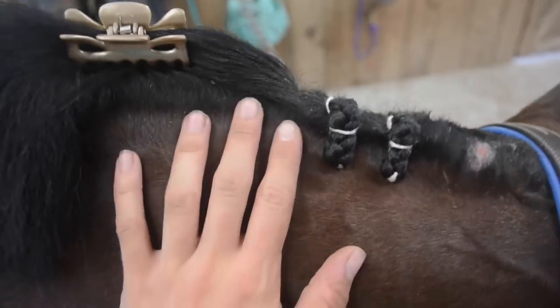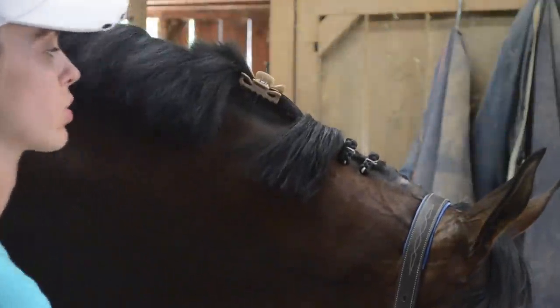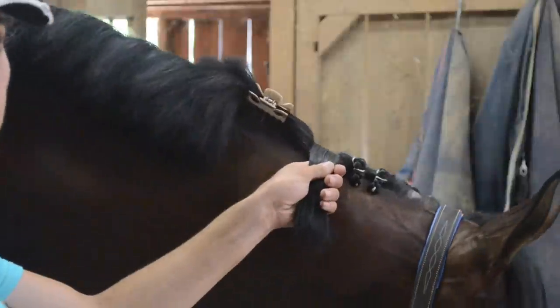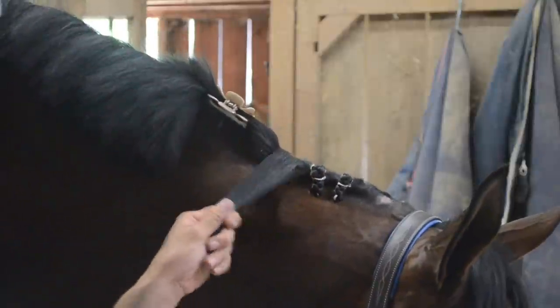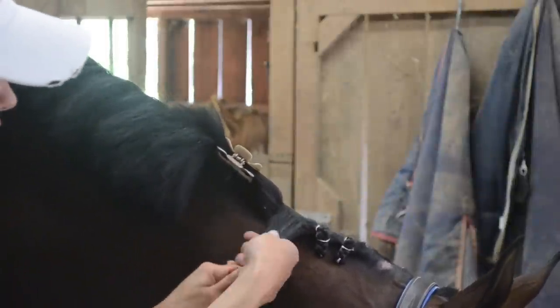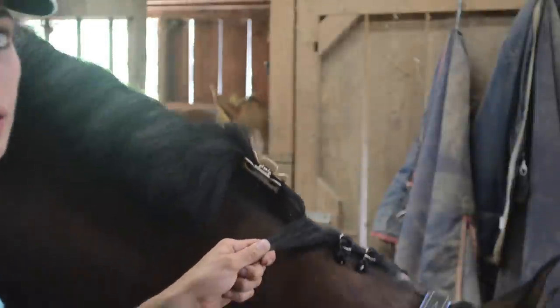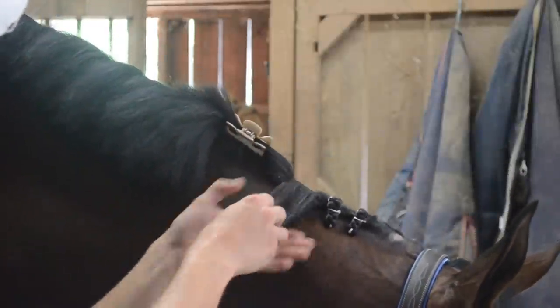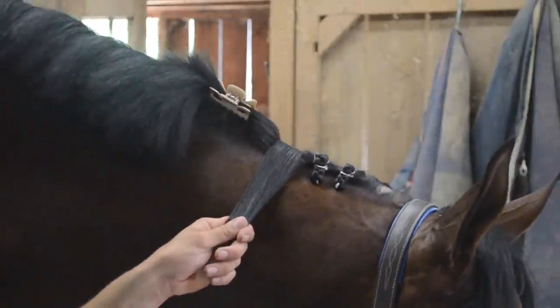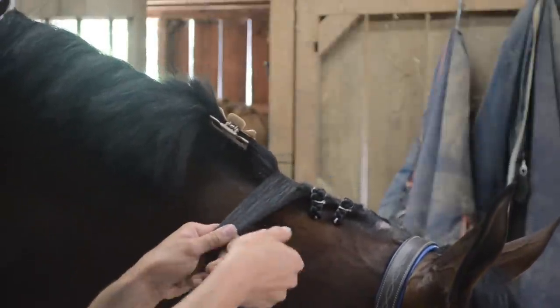I like to do five braids at a time. It keeps them all manageable so they're the same size, and it works so that if you have to move your stool you can finish this section of braids and then move on to the next one. First things first, you're going to grab the chunk of hair that you're going to be using. You can pretty much feel how wide that braid's going to be — it's about the width of my thumb. This is something you're going to have to play around with because you may have a horse with a really thin mane where you take a larger width chunk, or a really thick mane where you take a thinner chunk so you can fit them all down the neck.